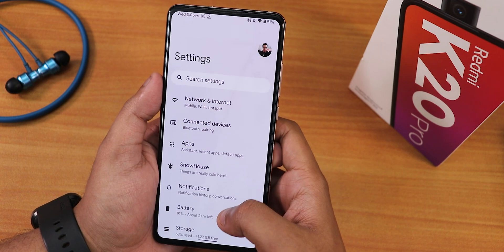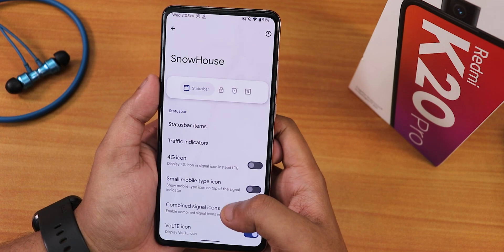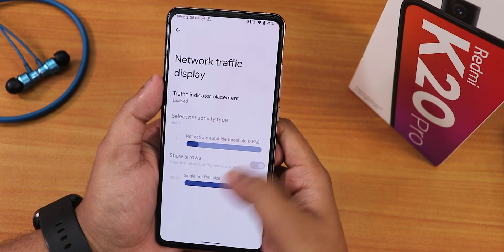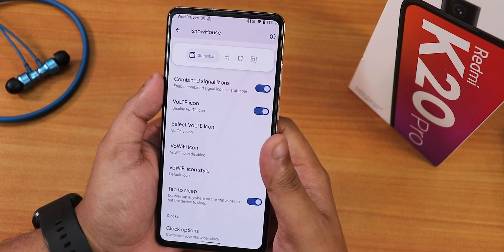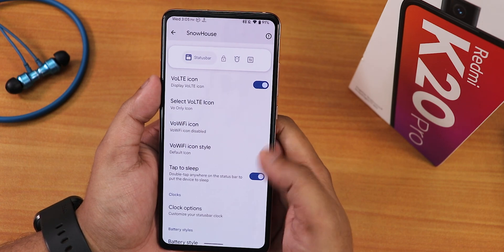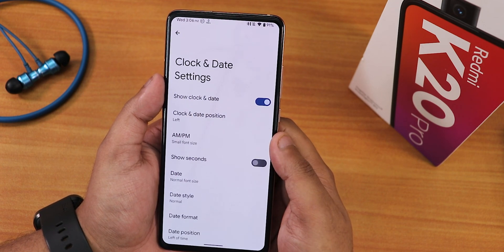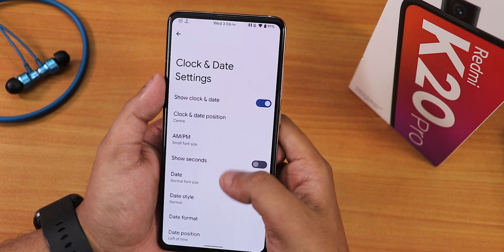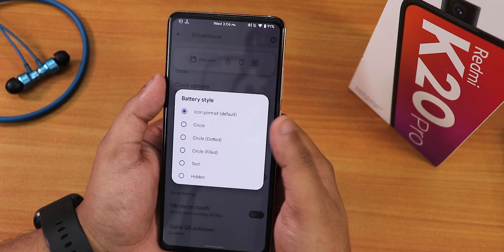The second reason to flash this ROM is the customizations in Snow House. In the status bar section, you can customize the headset/Bluetooth battery icons, traffic indicator, 4G icon, VoLTE icon, and VoWiFi icon. Double tap to sleep is there, as are clock options including clock position — you can center it — short seconds, and date customization.